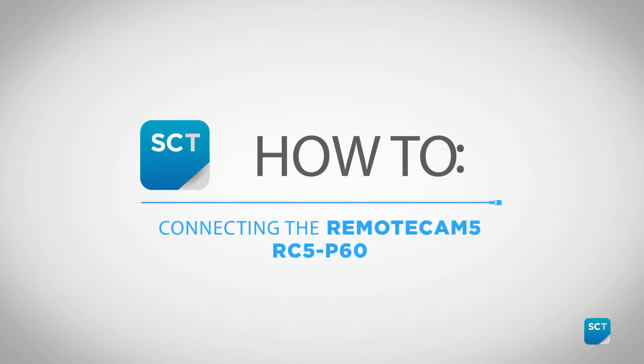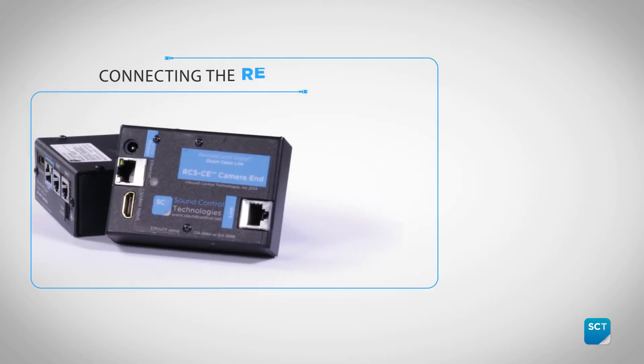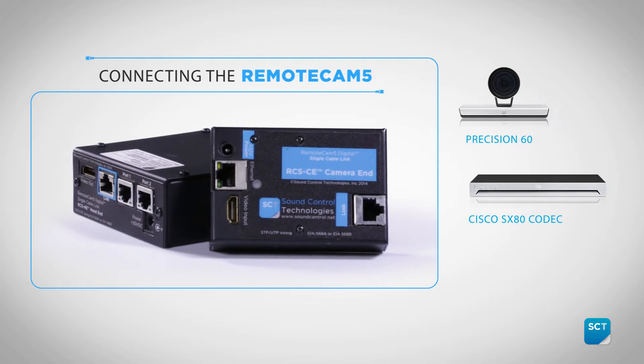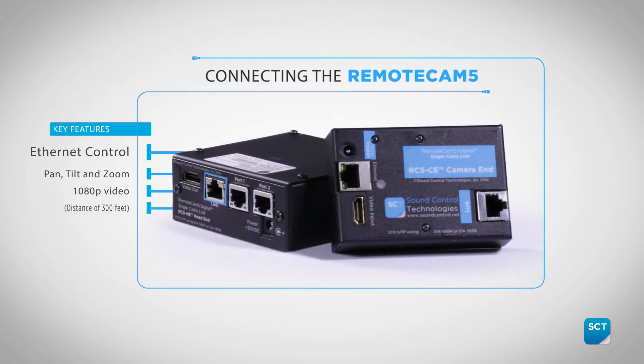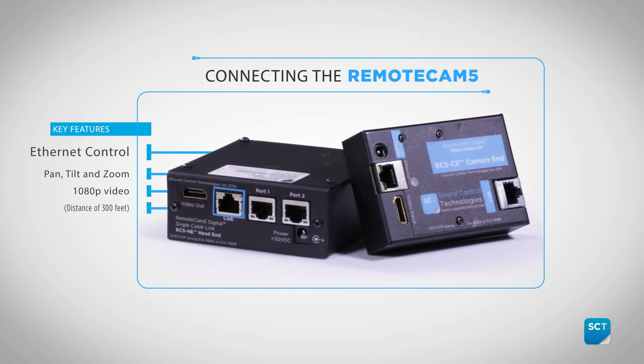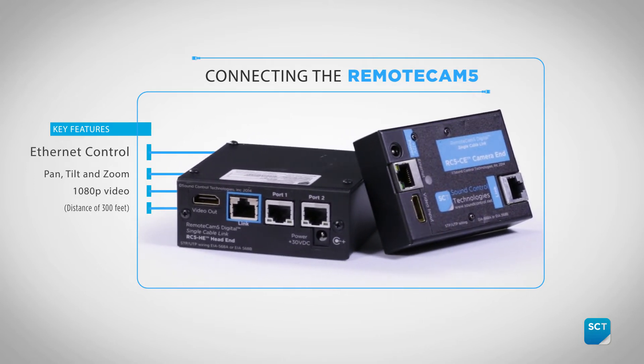Today we're going to show you how to connect a Cisco SX80 codec and Precision 60 camera with the Sound Control Technologies Remote Cam 5 or RC5 kit. The RC5 supports Pan, Tilt and Zoom cameras from all major manufacturers. It provides 1080p video, power and Ethernet control up to a distance of 300 feet.